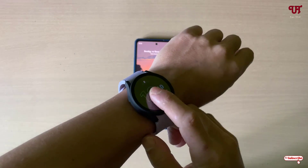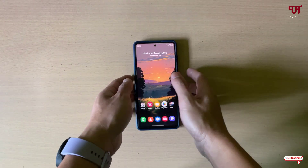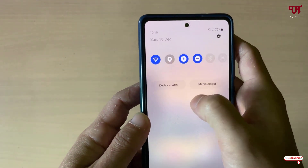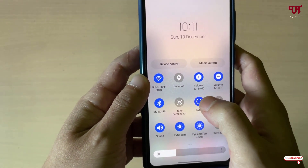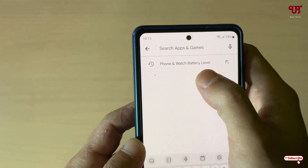Right now you can see my Android smartphone and I have a Wear OS smartwatch. Firstly, on your Android smartphone what you need to do is just turn on the Wi-Fi as well as the Bluetooth. After that, just open the Play Store.